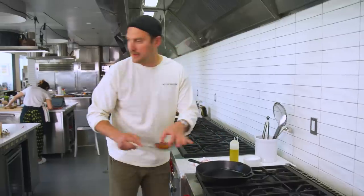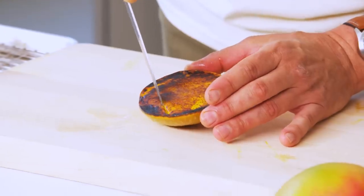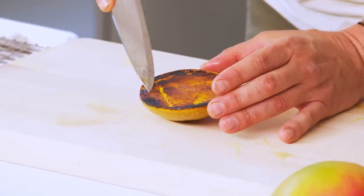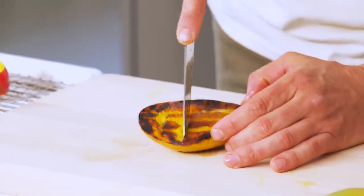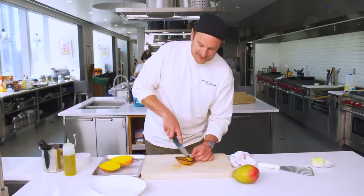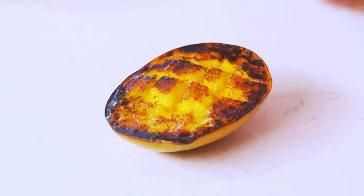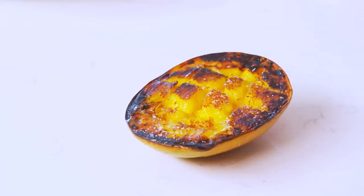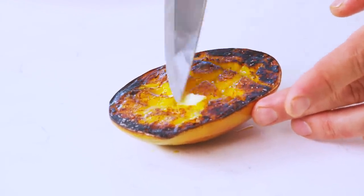Now we're going to do the classic crosshatch cuts before we scrape it out over ice cream. Look at that custard. I just want to eat it like this — it almost looks like a squash or a buttered-up sweet potato or something. I'll put a little salt and a little olive oil, and a nice little smear of butter on there too. I just want to let it cool a little bit — I don't want it too hot and make ice cream soup.